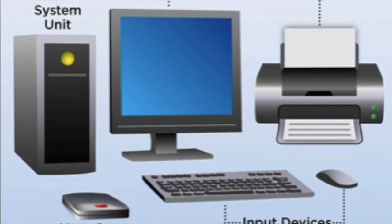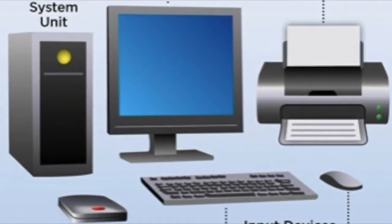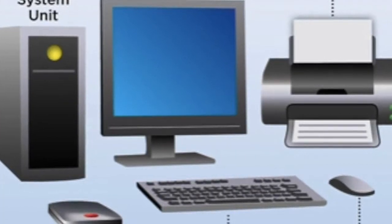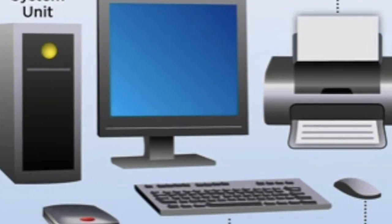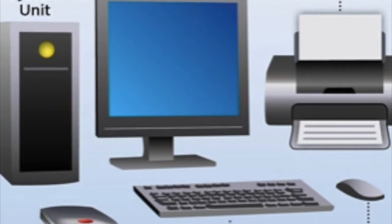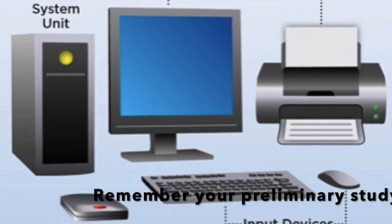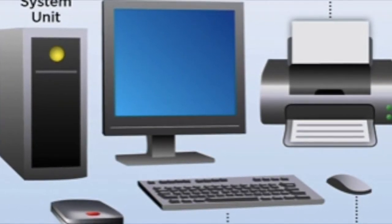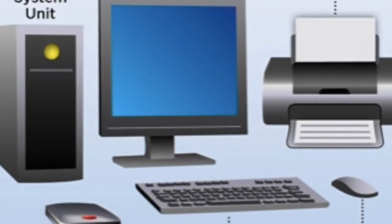For graphics and communication design, you will need a computer, a keyboard, a mouse, a thumb drive, and a printer. Ensure that the computer has the software needed. If the CSEC graphics and communication design exam piece is going to be done by hand, then this is what you will need.